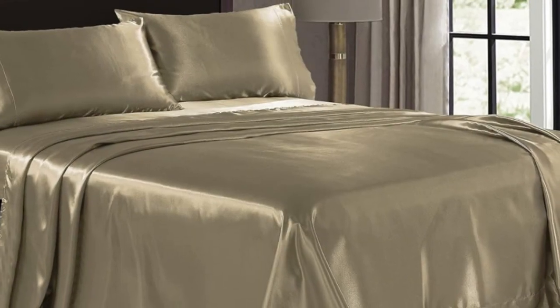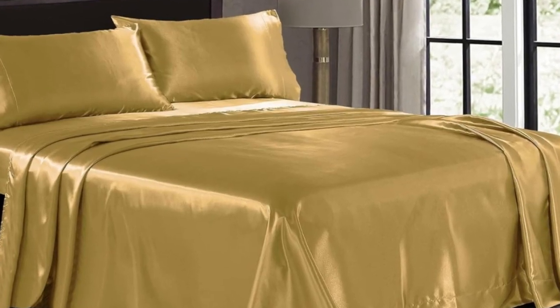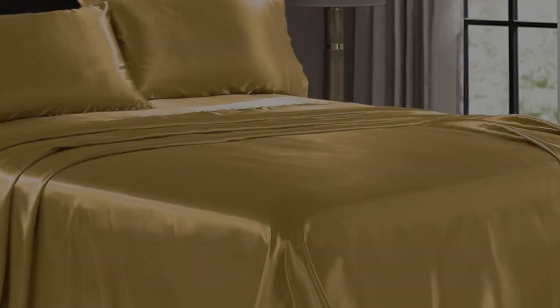Pros: The sheets have a silky smooth feel. The color didn't fade at all in the wash. The material appears durable and relatively stain-resistant.